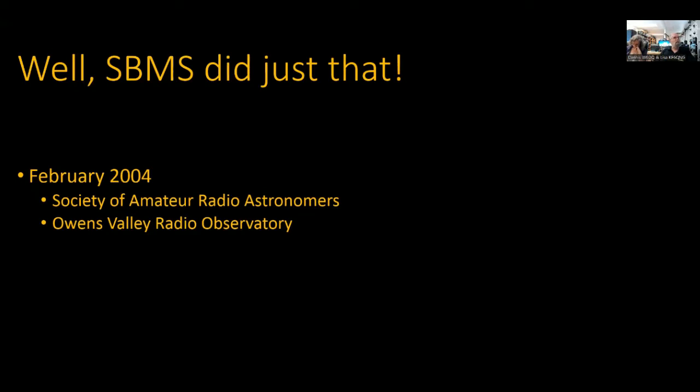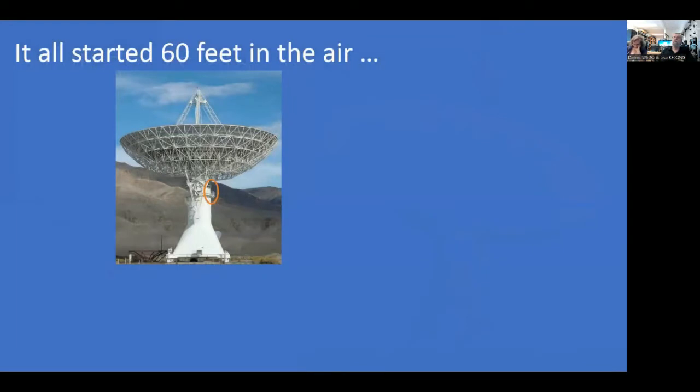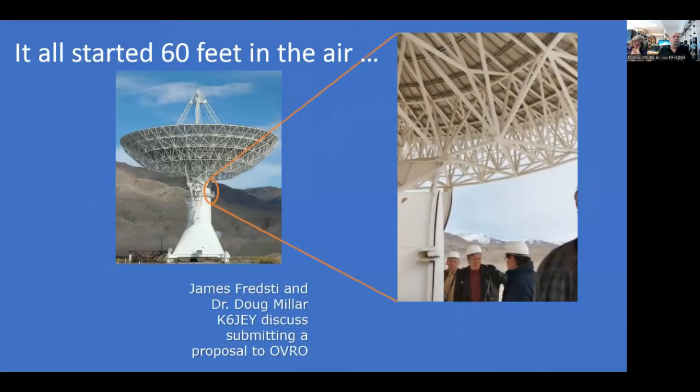While we were touring the facility, we saw the 40-meter dish at Owens Valley Radio Observatory — 130 feet in diameter. That is a big dish. This all started when we were 60 feet up in the air during our tour on that catwalk, talking with James Fredstie, one of the engineers at OVRO. Unfortunately he was laid off shortly thereafter, but he's the one who got us started. We learned that the antenna had not been used for science since 1984 — it had basically been mothballed.